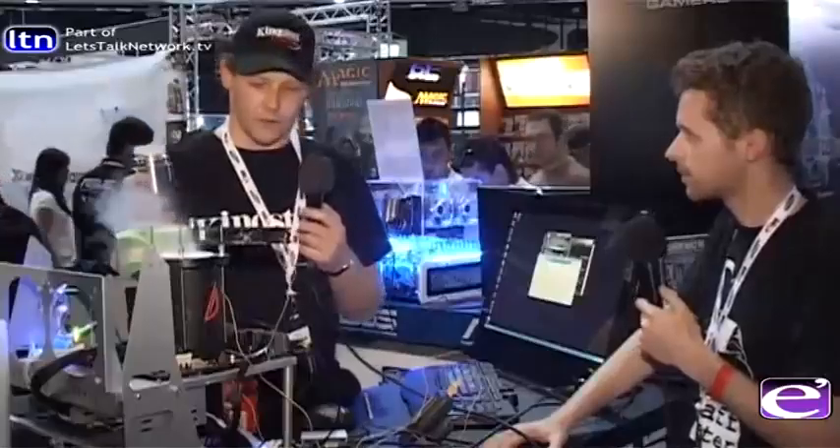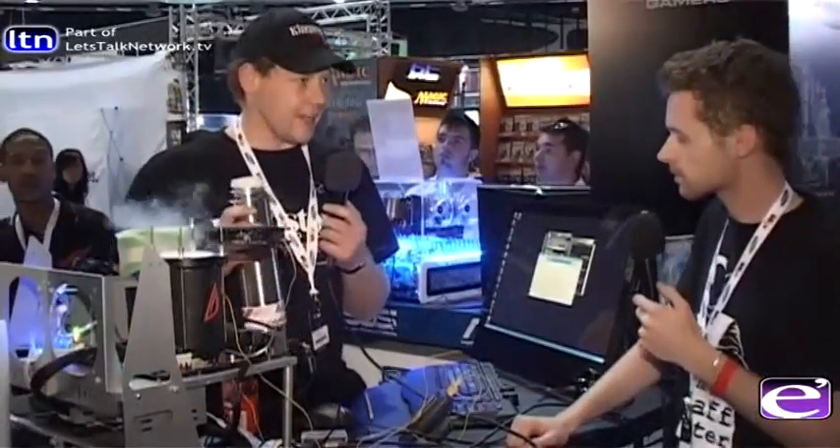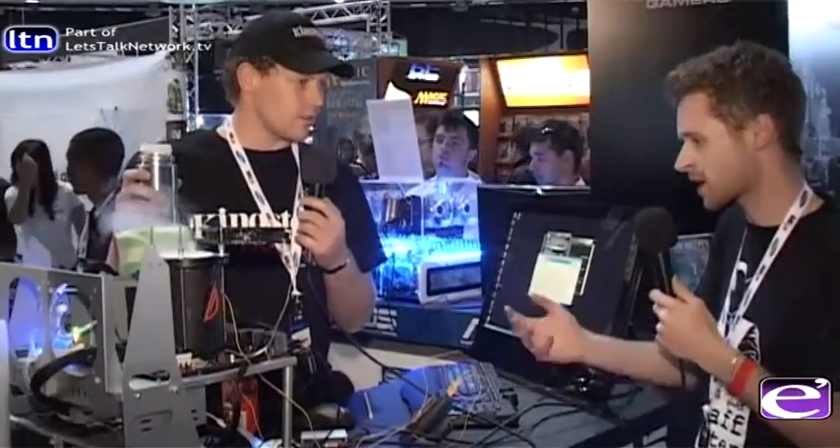We have the ASUS stand here, so we're using ASUS hardware — motherboard and graphics card. We also have Kingston on board; they're letting us use some nice new SSDs as well as RAM.